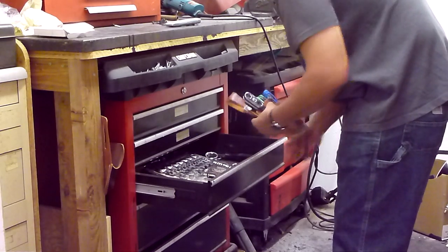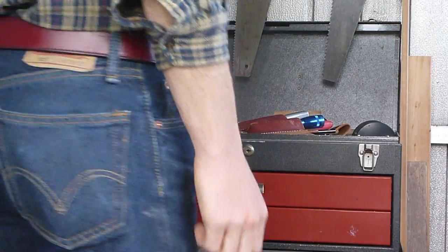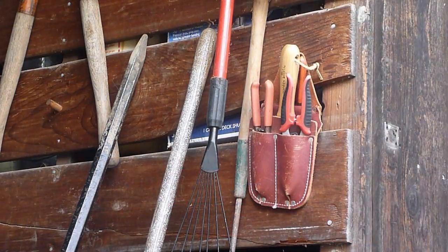The pocket caddy is ideal for small repair work. Whatever your job, keep a set of your most commonly used tools loaded up in a pocket caddy for grab and go convenience.